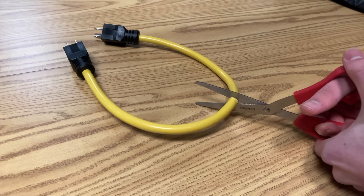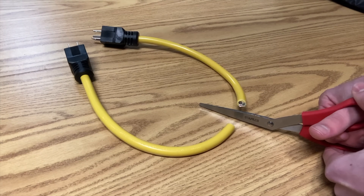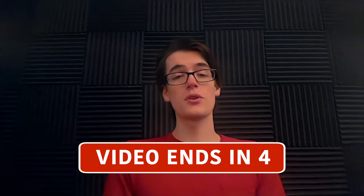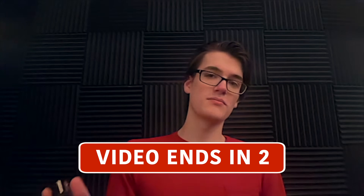Now all that's left is to go and cut this cord in half. And then you can watch this video where I made a hacking device that can take over almost any computer for about $10. I'll see you over there.